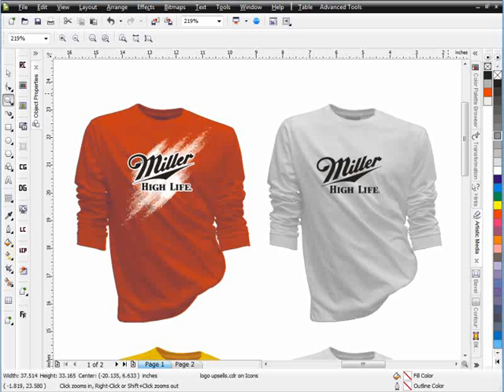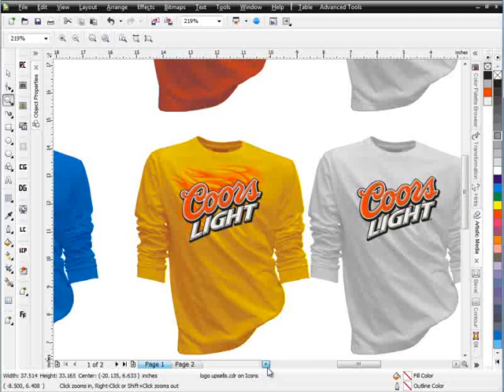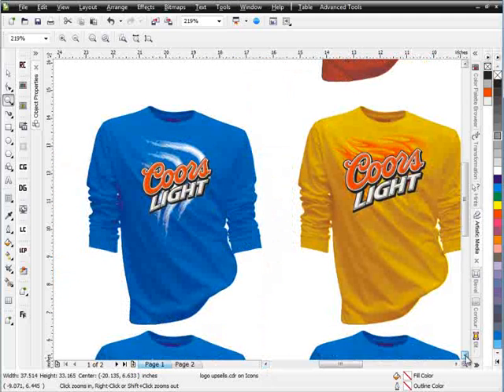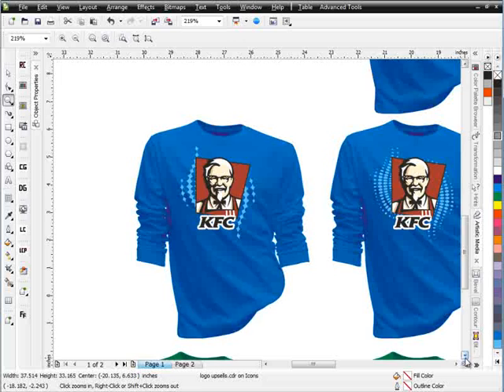This session is going to take a look at how we do some of these logo upsells. It's really easy to set up these effects on these designs — for instance, this Miller shirt and some of these other shirts where we just take and add some effects very quickly. We get very different looking designs, and doing these upsells, it's very easy to get clients to spend a couple extra bucks a shirt when you're showing them shirts with effects like these.